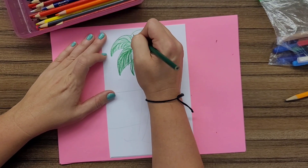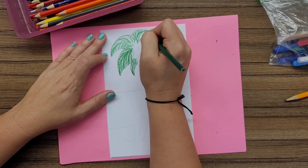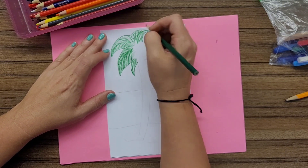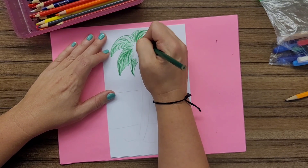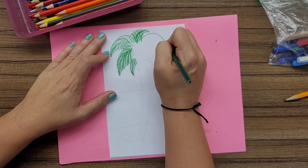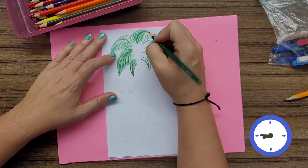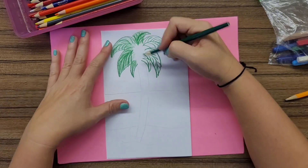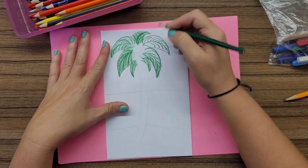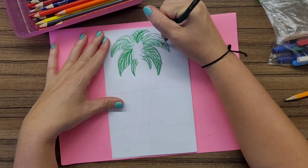So I'm making sure that how I'm coloring it in goes in that same direction. Let your texture lines and your coloring direction work together to create a really nice seamless picture. Remember, sometimes a little bit of extra effort on these little steps can pay off big time when it comes to your overall picture.